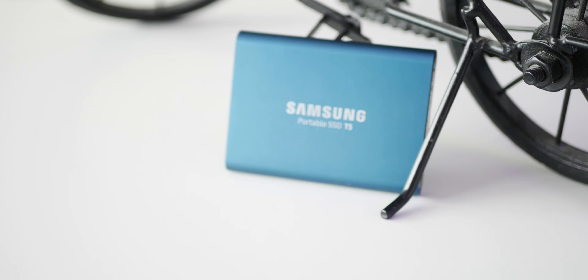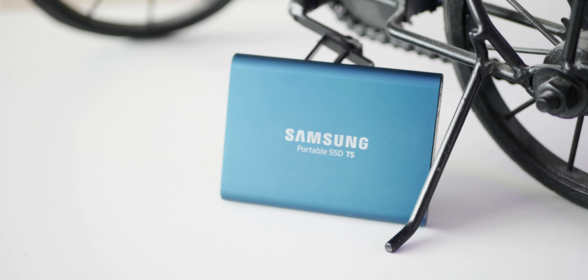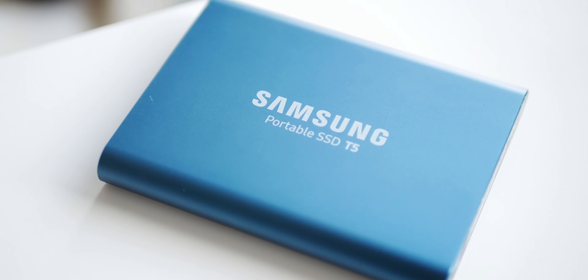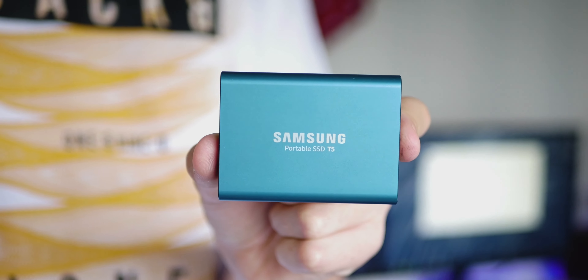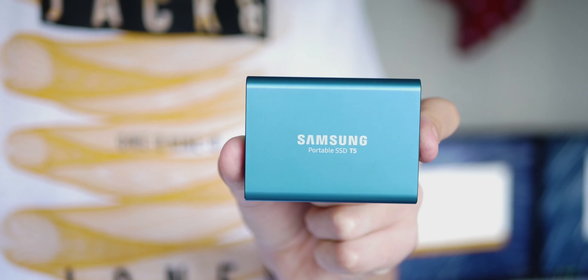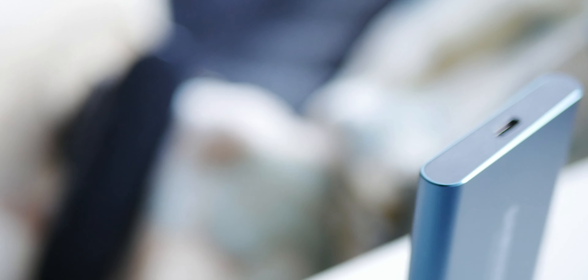To sum up, the Samsung T5 is a very well-rounded and high-performing SSD which, if you can cope with that really high price tag, will definitely be a solid performing replacement for any mechanical hard drives. Despite its significant loss of usable data when you first use it, the main attraction is speed and the ability to have a future-proof USB-C connector. Thank you guys for watching, and I'll catch you in my next video.